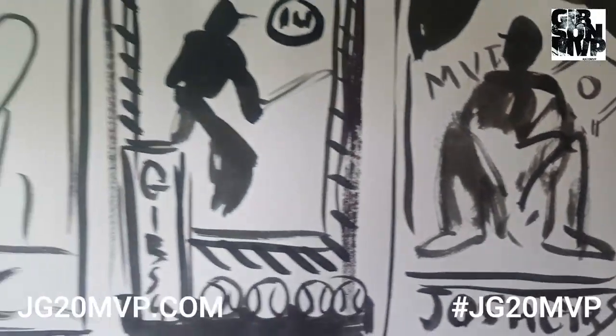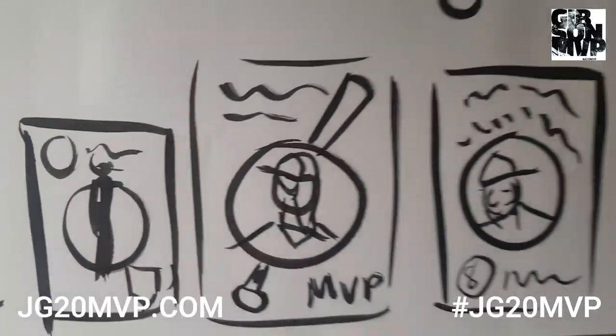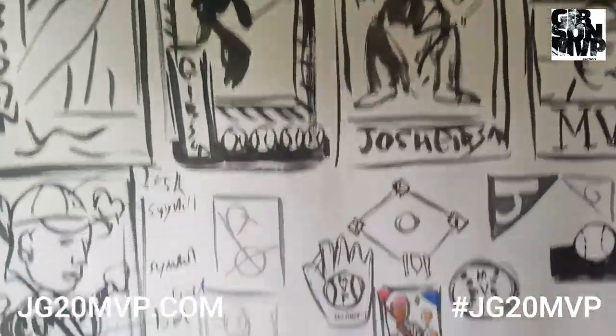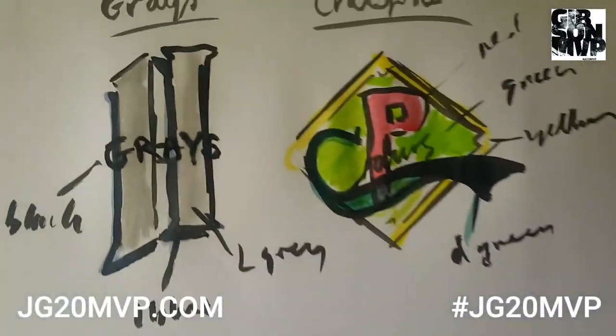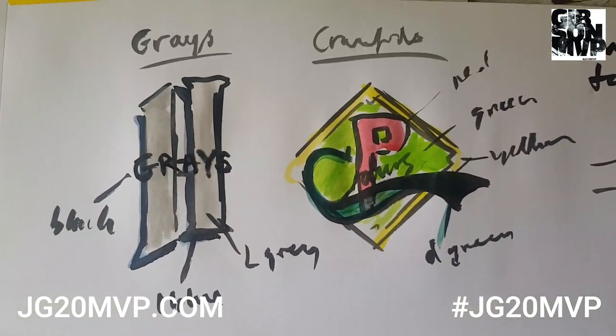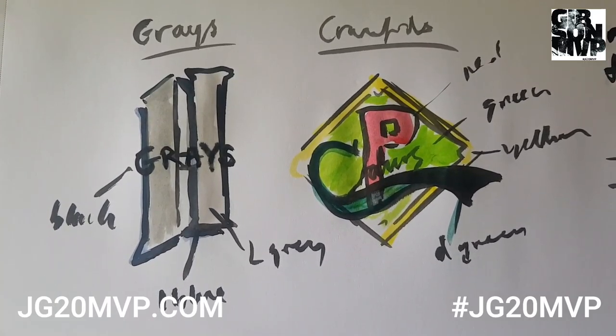There's something to think about there — whether I can incorporate the diamond behind or somewhere in the design. It could even be that the diamond sits behind the player, behind Josh. What I'm trying to do is keep branching out, keep moving the idea on, and thinking about other elements — ingredients I can put in to make the final design richer and stronger.